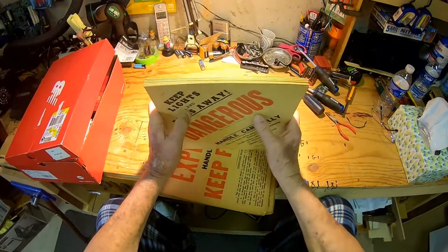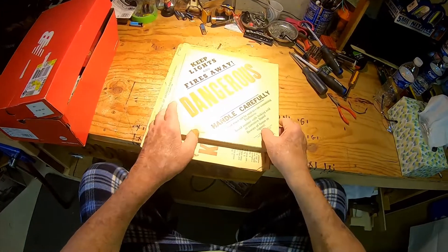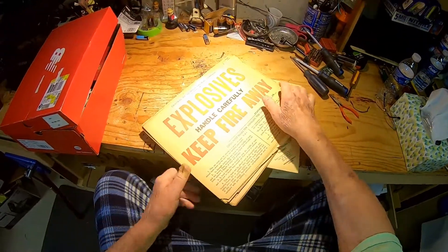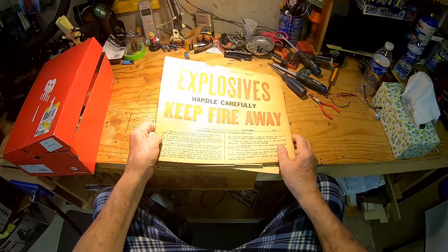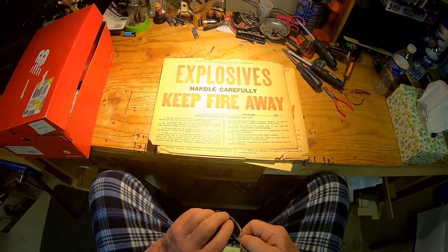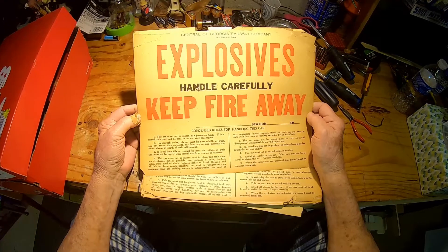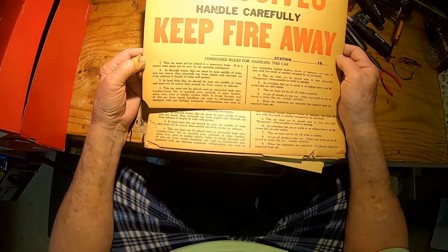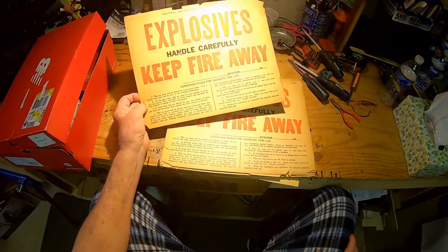What I have here is hazmat placards from the railroad. These are not ordinary hazmat placards — most of them aren't anyway. Some years ago they tore a train depot down in Griffin, Georgia, and these were relegated to the trash, and I retrieved them. If you can read for yourself: 'Explosives — handled with care.' I guess from sometime around the war, World War I or World War II, from the Central Georgia Railway Company, M.P. Kelli trustee. I guess during the war when they were shipping ammunition and explosives, that was a handy something to put on the car.